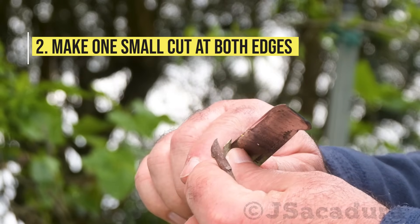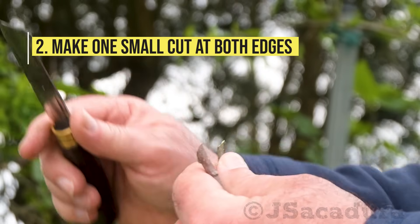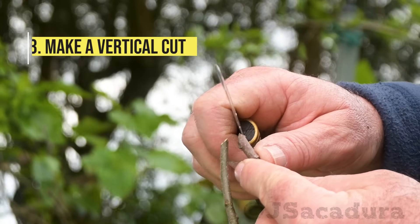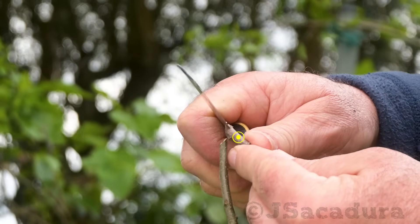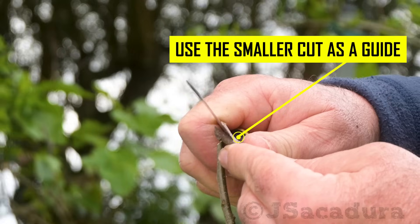Make one small cut at both edges. Make a vertical cut. Use the top of the smaller cut as a guide for the starting point.